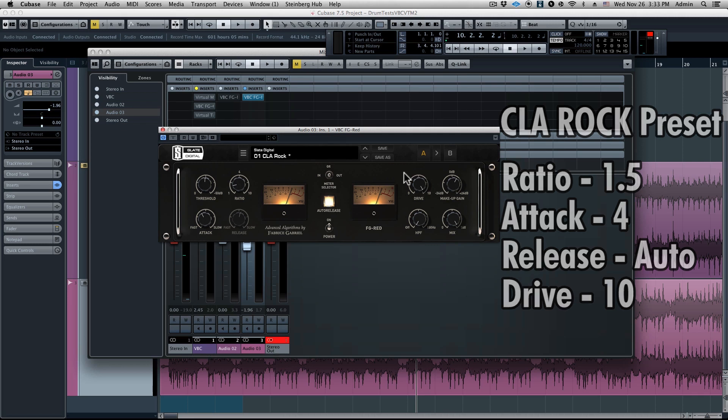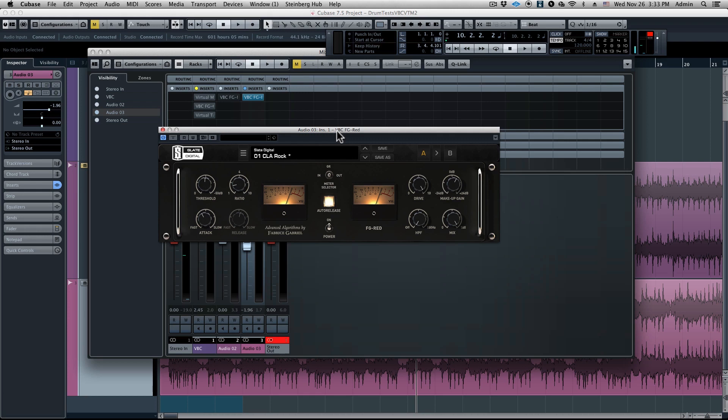Let's take a listen to it with the compression and then we'll do an AB. Man, that really, really fit this mix perfectly. All the instruments sound clearer, they have more space, the low end is tighter, the drums are punching out, and it's wider.